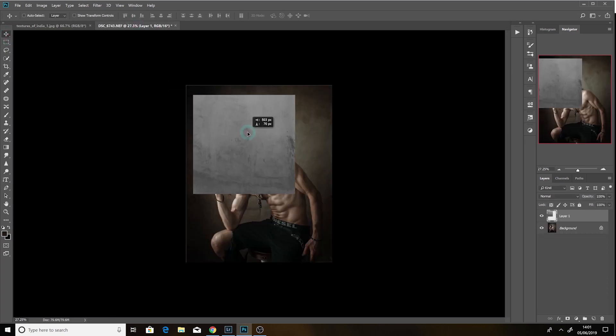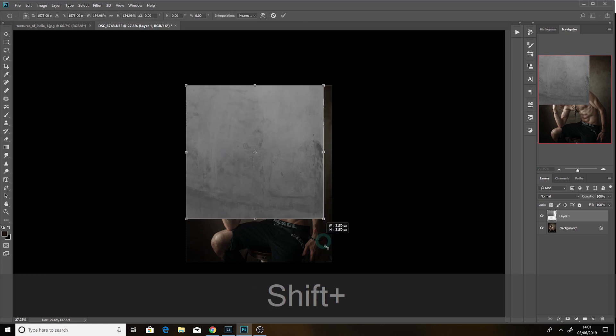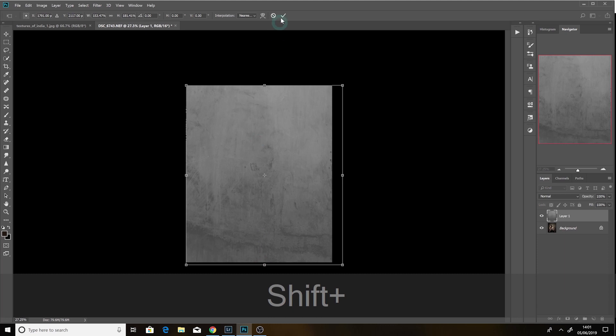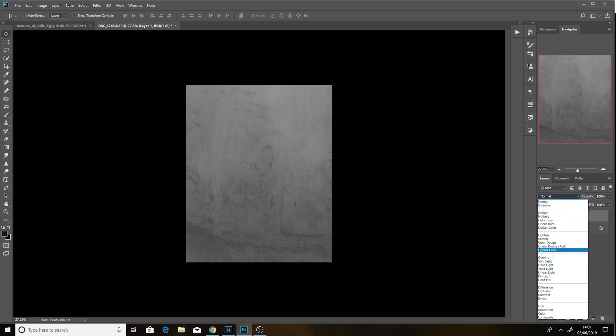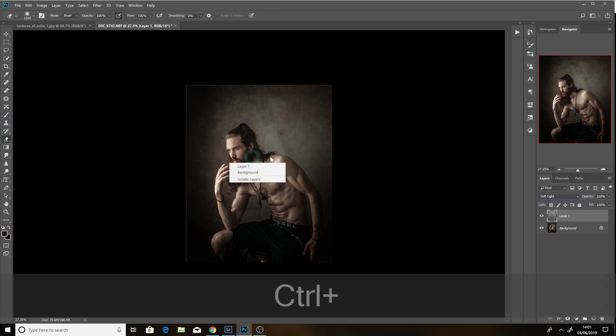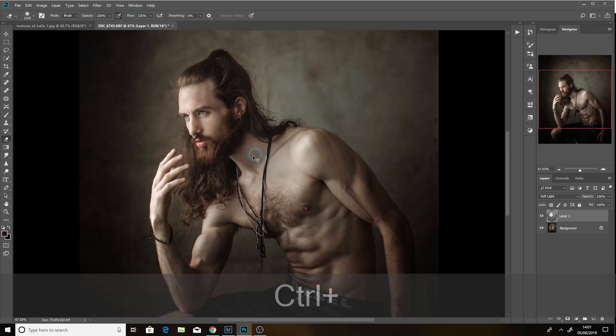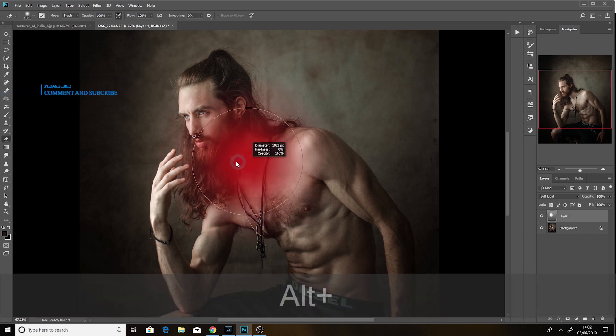I could grab this texture here and put it on top — make it bigger. Blending mode here is soft light — I always use soft light. Erase from his body very quickly — you don't need it to be perfect, doesn't need to be removed perfectly from the body.